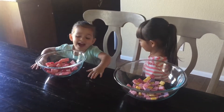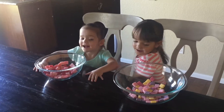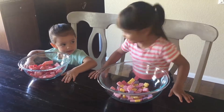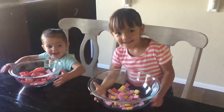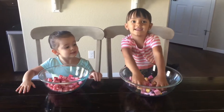What color do you think? Yours is going to be pink. I think mine is going to be purple. Now let's put it in the microwave.